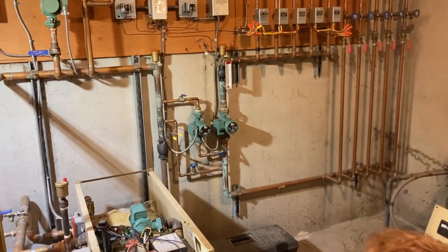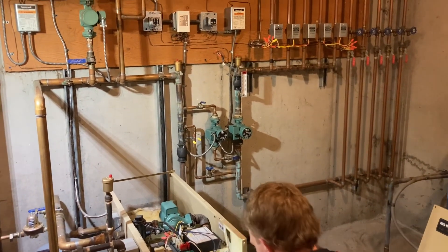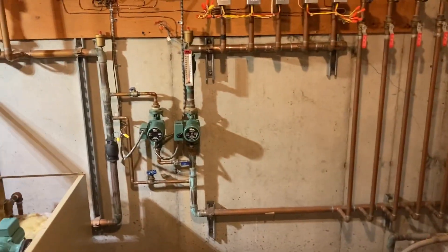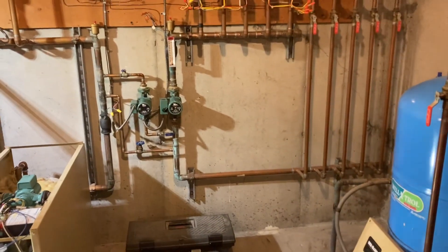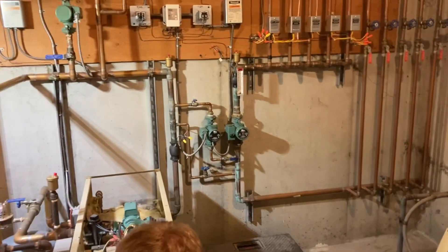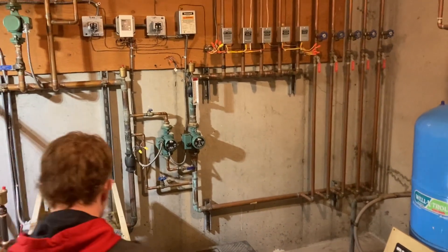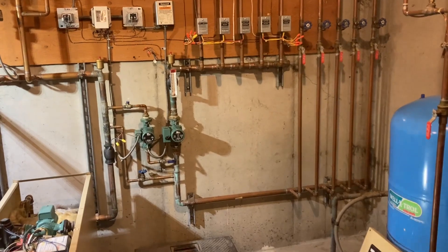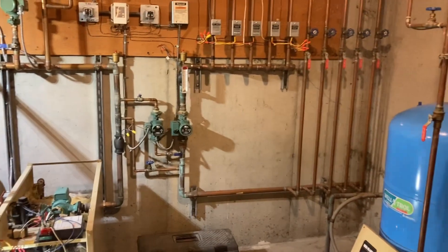The only two systems I know of that have injection mixing in our area are my grandfather's, which is this one, and my uncle's, which is the other one. I've never seen it before. Basically, it just negates the need for mixing valves. The sensors detect the supply and return temp and see how quickly or slowly the temperature rise is coming back to the secondary loop, then mix in more or less 180-degree water from the primary loop to get the temperature up or down.